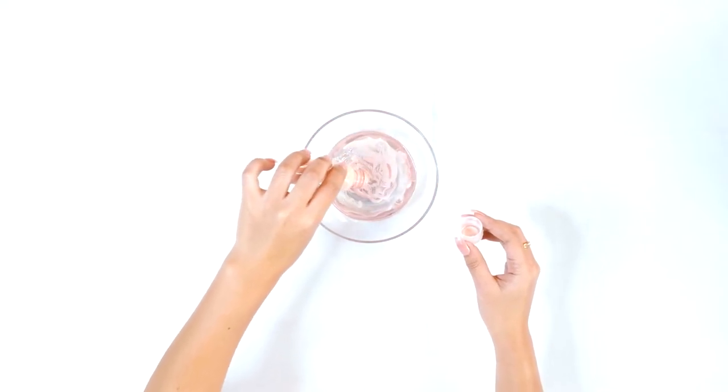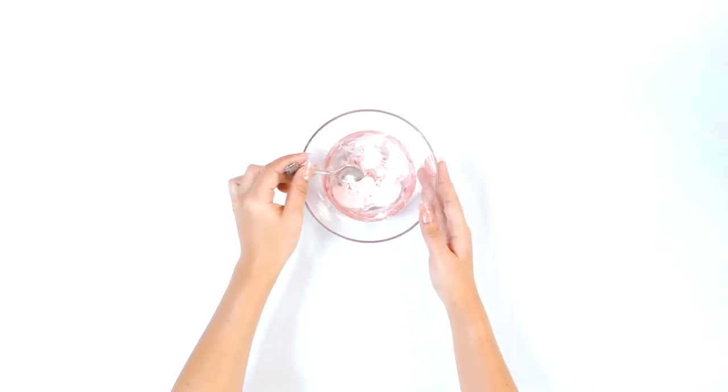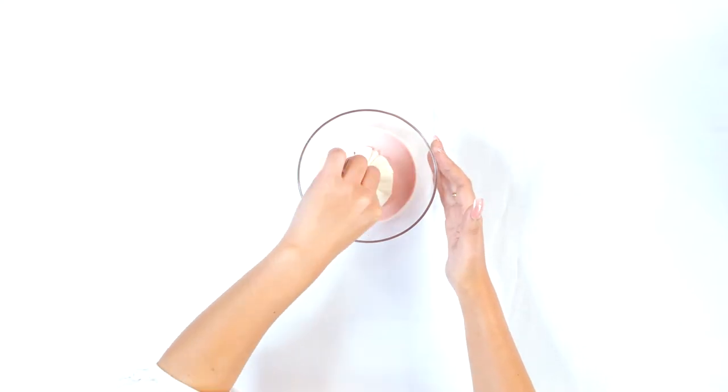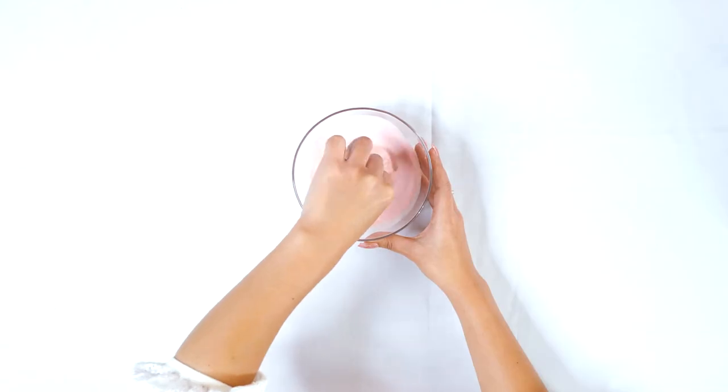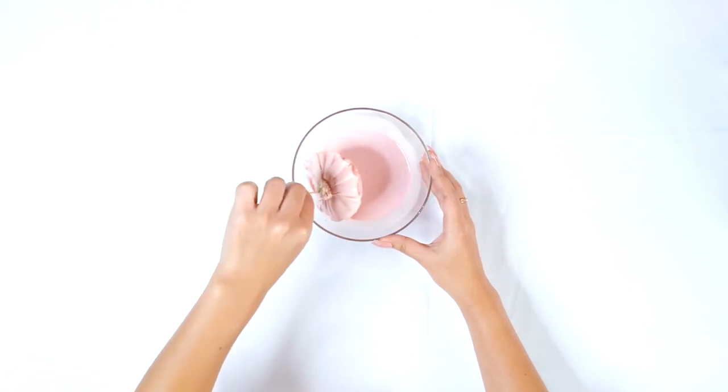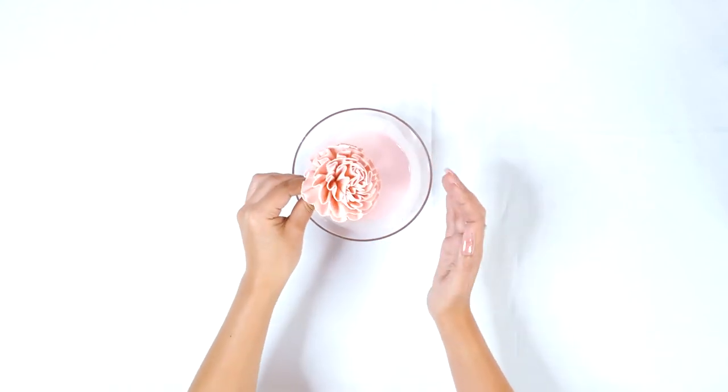You want to make sure that you stir up your dye, softener, and water mixture really well — you want to make sure everything is combined. Now you're going to go ahead and dip your flowers in. Make sure they're saturated thoroughly so you can get all of the petals dyed the color you want. Shake off any excess water and set it aside to dry.